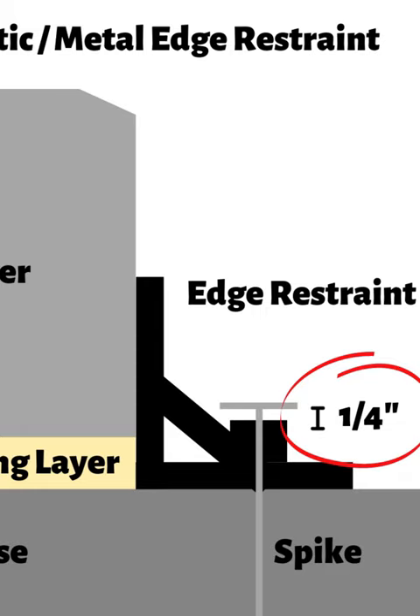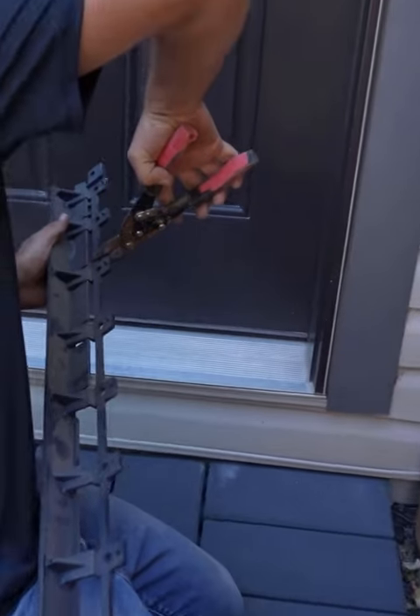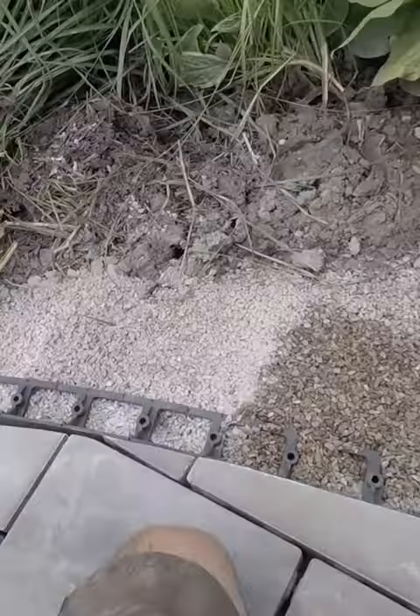If the project has rounded areas, the back of the edge restraint can be cut to allow the strips to bend and curve as needed.